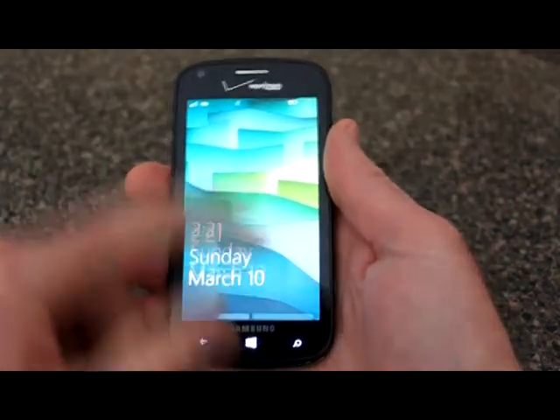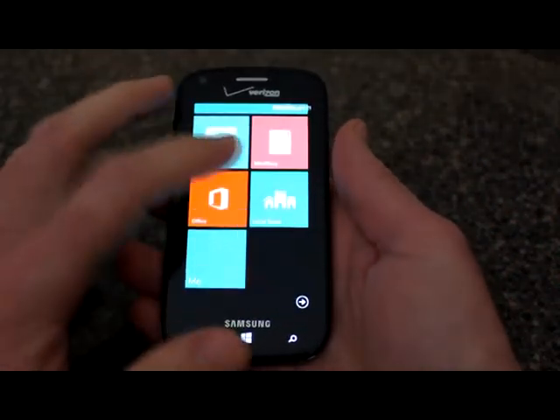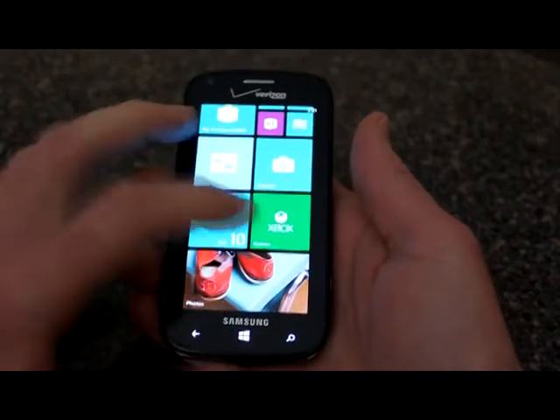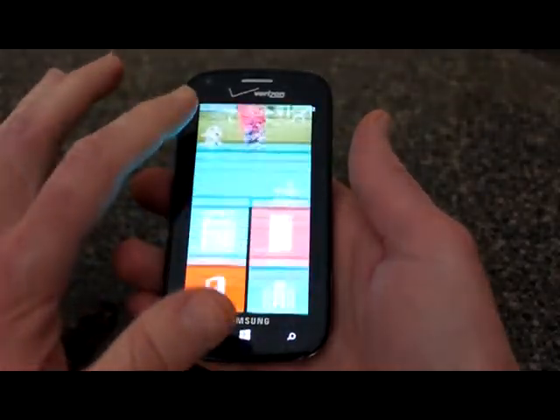It's a Windows 8 phone. I like the tile look of Windows 8 — everything's right there at your fingertips. Very nice and very colorful. You can change the colors on it as well.